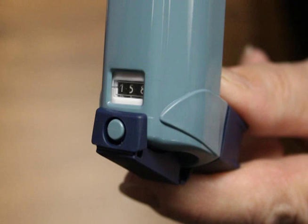Your inhaler may have a dose counter to tell you how many puffs are left. If your inhaler does not have a dose counter, ask your doctor or pharmacist for ways to know when your inhaler is out of medicine and you need to get a new one.